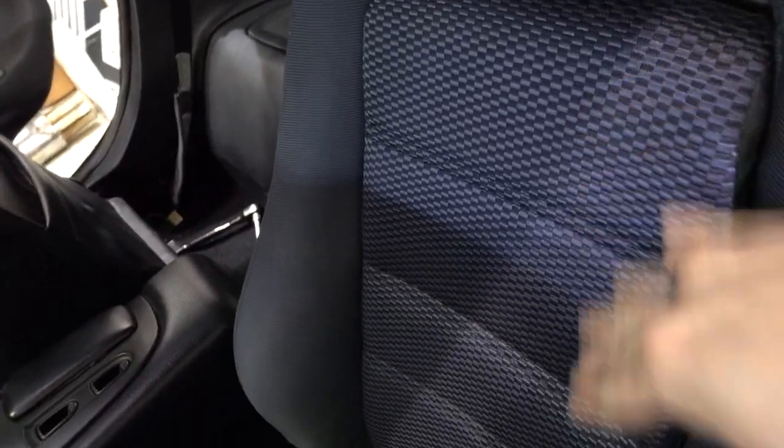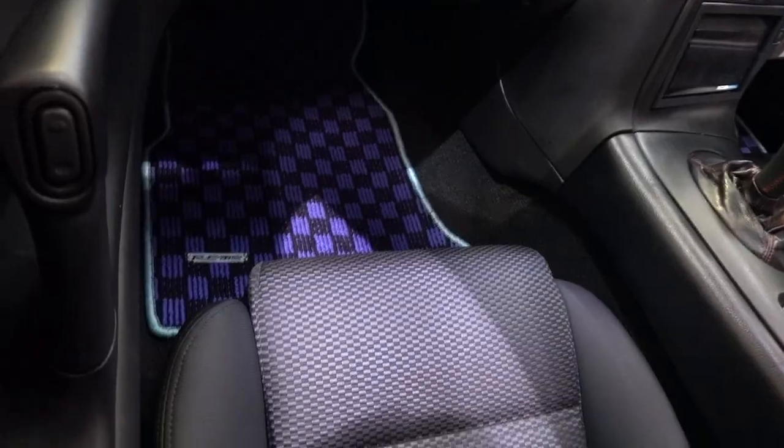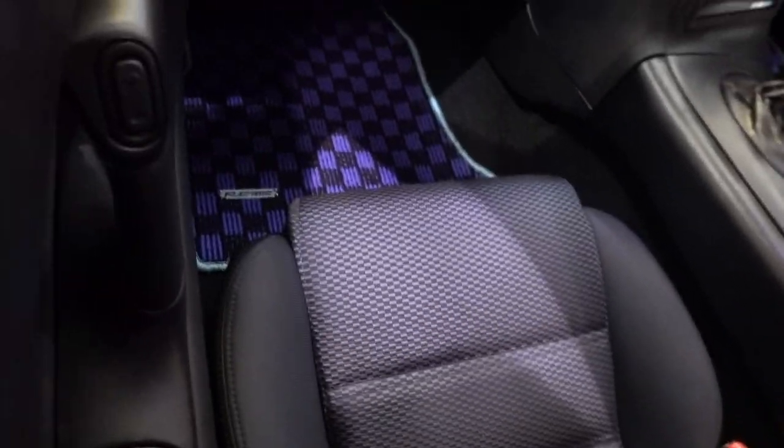So we have the seat in this material — this fabric, this design matches the floor mat. Black, grayish kind of color combo. It's sick.